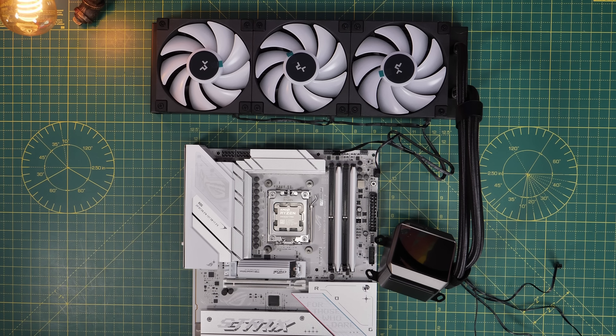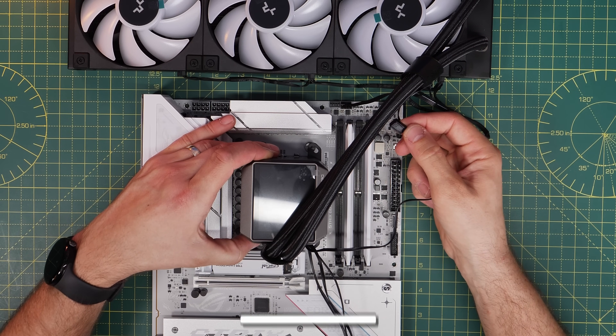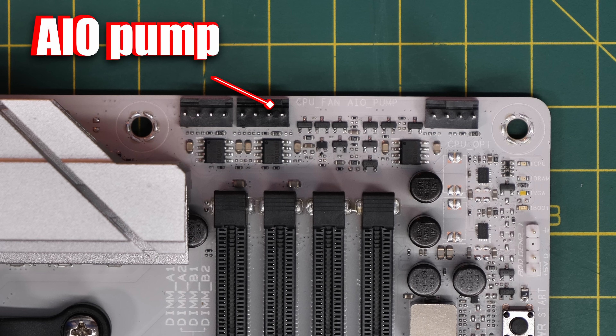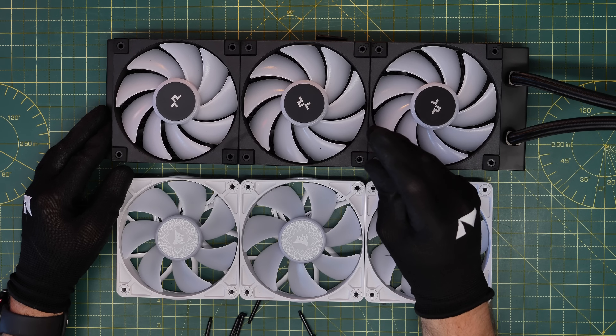This logic will be slightly different once we get to using the Corsair fans on the radiator, and I want to explore it with you because it will present some problems worth noting. The pump itself has a separate cable that connects to the AIO pump header on the motherboard. You might want to change that cable to the CPU fan header, and I'll show you why later on. Both the fans and pump are controlled by the motherboard pretty nicely.